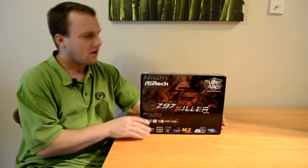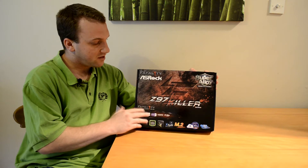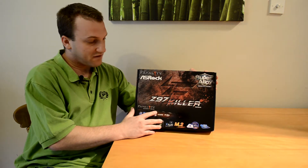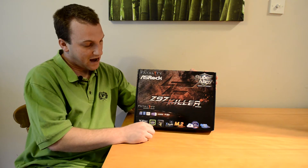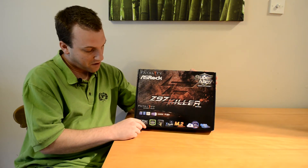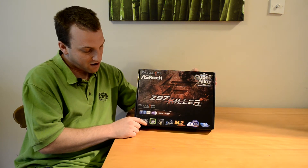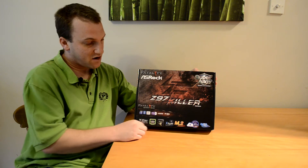Taking a quick look at the box, we'll of course notice the overall design matches in with the other Fatality boards, with the logo in the background and the reddish background. They've also gone ahead to highlight some of the features down at the bottom — Windows 8.1 ready, CrossFire, the ASRock App Shop, Purity Sound 2, and a few others.